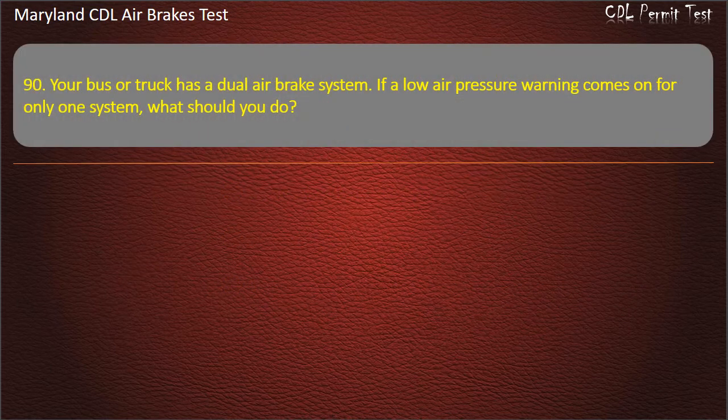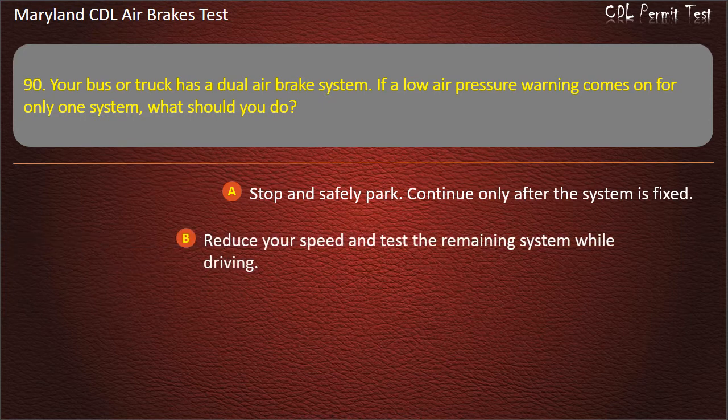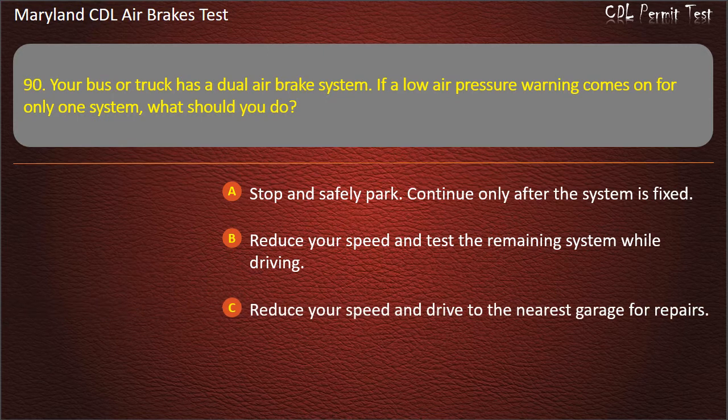Question 90. Your bus or truck has a dual air brake system. If a low air pressure warning comes on for only one system, what should you do? Stop and safely park — continue only after the system is fixed; Reduce your speed and test the remaining system while driving; Reduce your speed and drive to the nearest garage for repairs. Answer: Stop and safely park — continue only after the system is fixed.